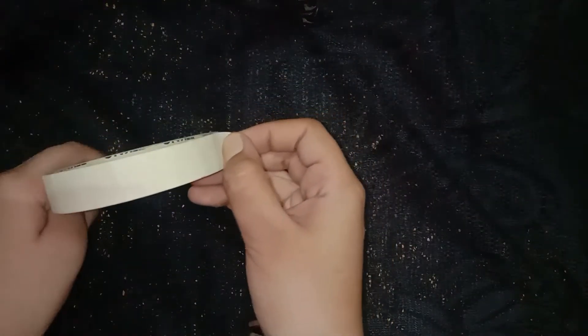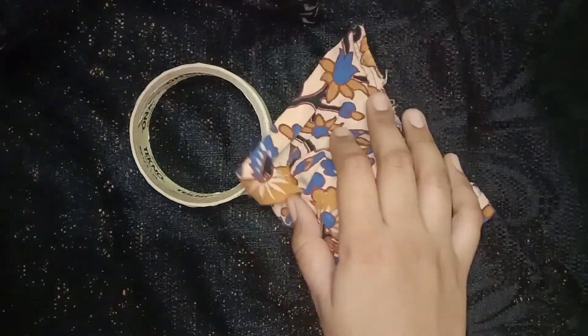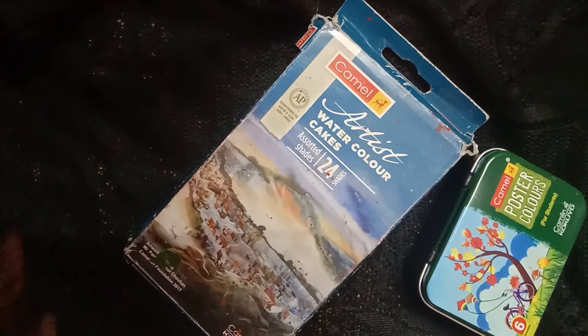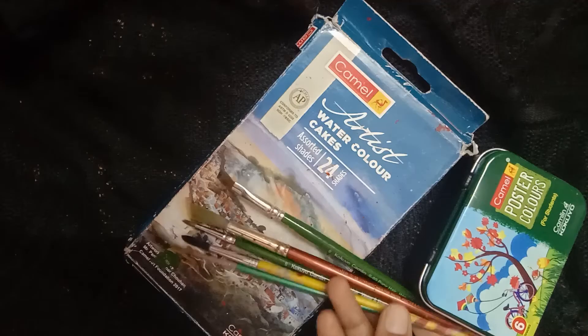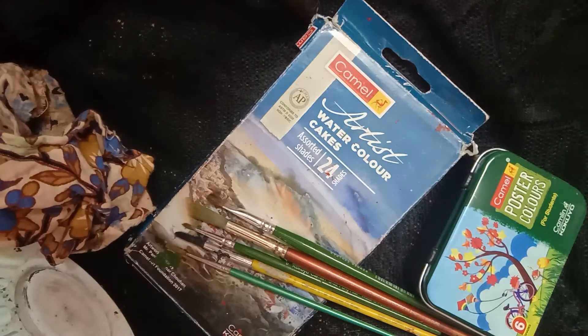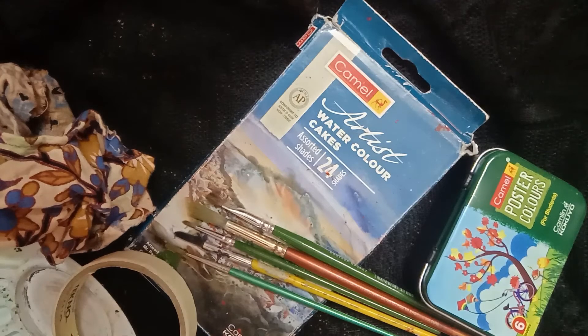The next essential you'll need is masking tape. These masking tapes don't work well on normal drawing paper, so use them on watercolor paper. You'll also need a clean cloth and a palette — you can get a palette for around 20 to 30 rupees. So these are the supplies I'd recommend: Camel Artist watercolor cakes, Camel poster colors, brushes, a clean cloth, a palette, masking tape, and watercolor paper.